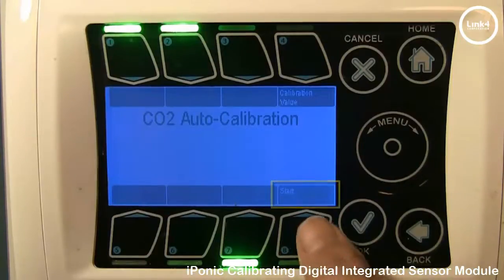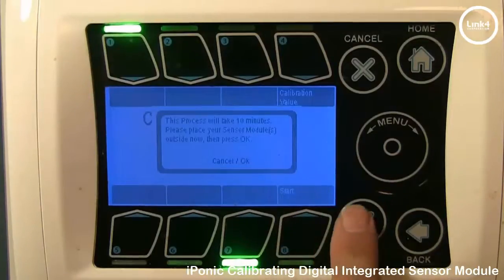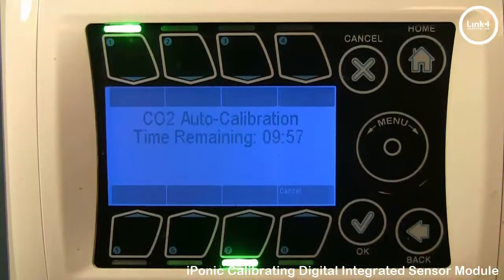Note that the process takes about 10 minutes. Once you hit Start, the countdown commences. After 10 minutes, a banner will pop up stating that your sensor has been Auto Calibrated.